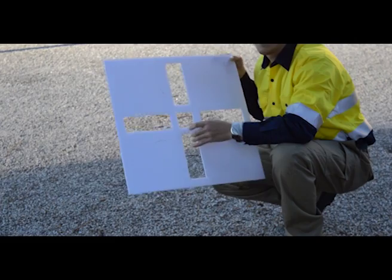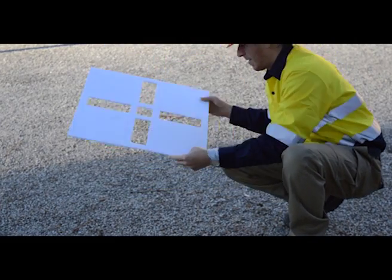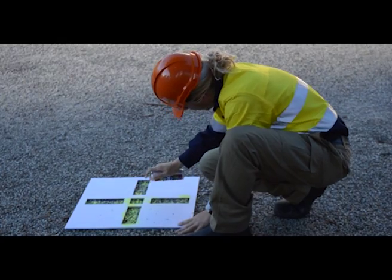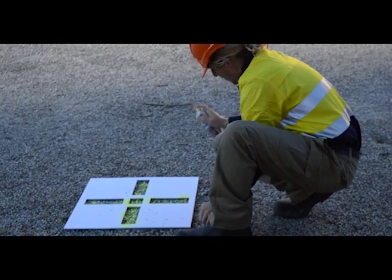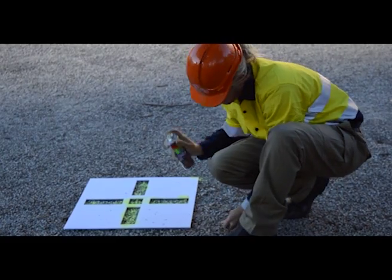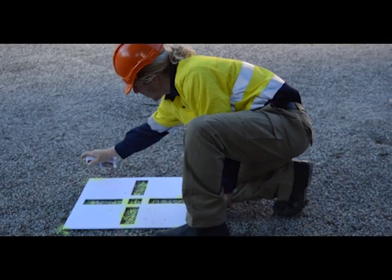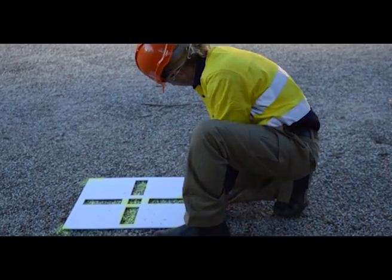Once you've identified the ten locations around your site, pick up your stencil, place it in the correct location, spray the inside of the cross and then around each of the four corners. Be careful to make sure there's enough paint around the corners as this is what we're going to use to line up the aero points.